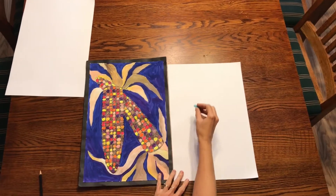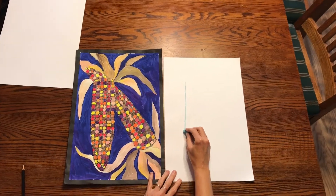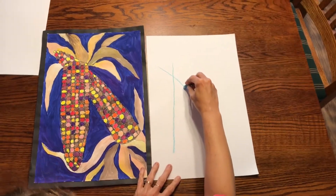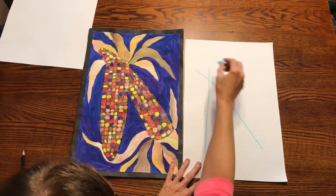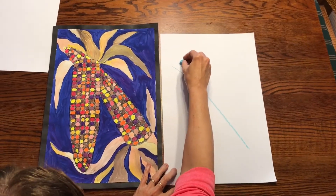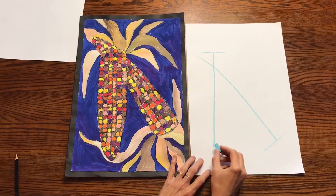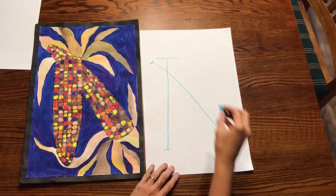We're going to make guidelines for our drawings. The first one, we're going to make a line about that long. The next one is going to be crossed over. We want to have the big corn stalks on each of the ends, so you're going to make a wider line here and a wider line here. On the opposite side you're going to make a small line and a small line. Those are going to be our guidelines.